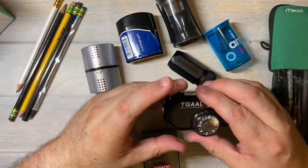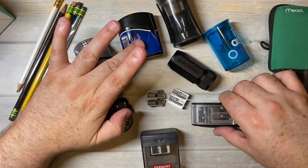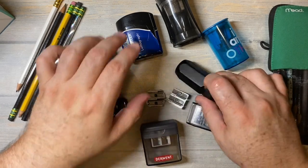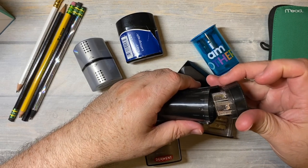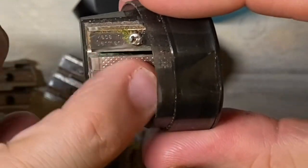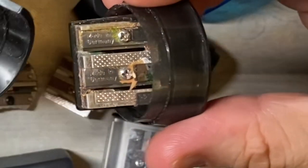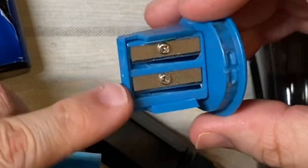They all do different things, but the one thing I have noticed is all of the pencil sharpeners - the Faber-Castell, the Stadler, the Kuhm, the Derwent, the Blackwing, and even the Prismacolor - all of the really good ones say 'made in Germany.' So the pencil sharpeners where the blades are made in Germany are the ones that really work the best. This UB one probably doesn't say that - it's probably just made in China.